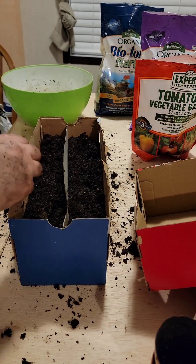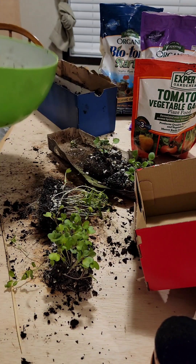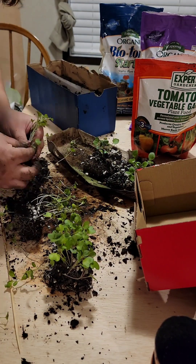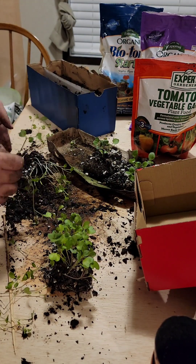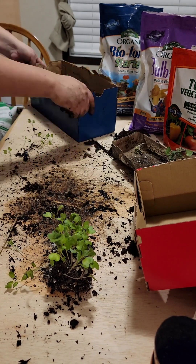I like to fertilize with the Espoma or the tomato and garlic from Expert Gardener. I had a lot of cabbage and broccoli but I have some mushrooms that when they get ready to seed themselves, just naturally growing in the soil.